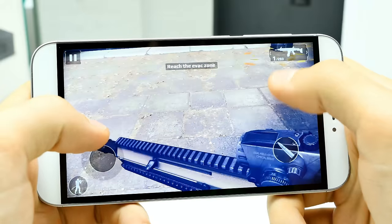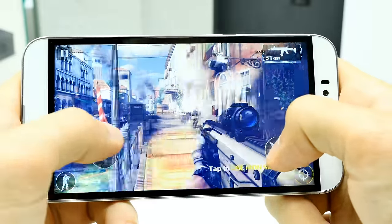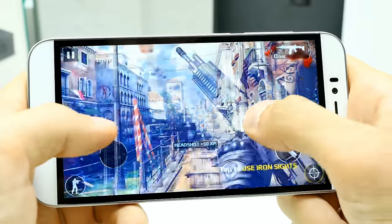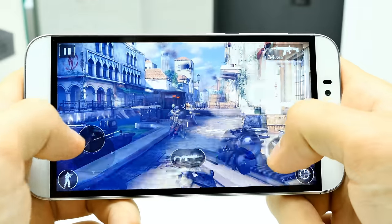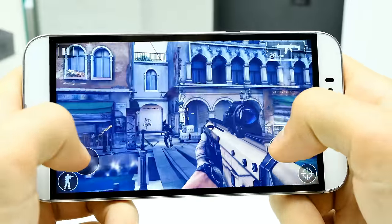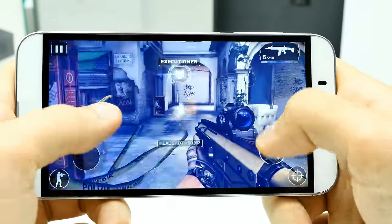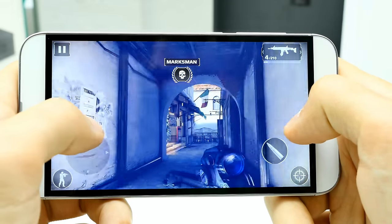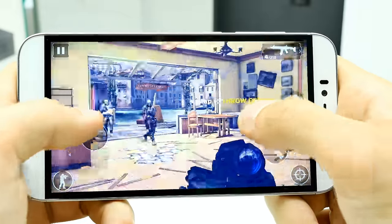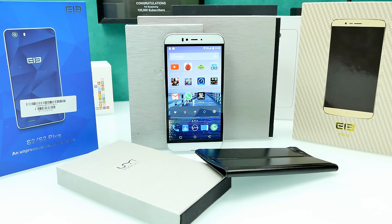Quick gaming test: gaming feels way better on the MTK6752 with a 720p display than on this Full HD device. The UMI Iron runs the Mali T720, while the MTK6752 has the more powerful Mali T760 — making Modern Combat run much smoother on that chip. Heavy 3D games are playable but the experience isn't ideal. Casual games are absolutely no problem. Overall 3D gaming performance is average — okay for the price, but if you're serious about gaming, get the MTK6752.